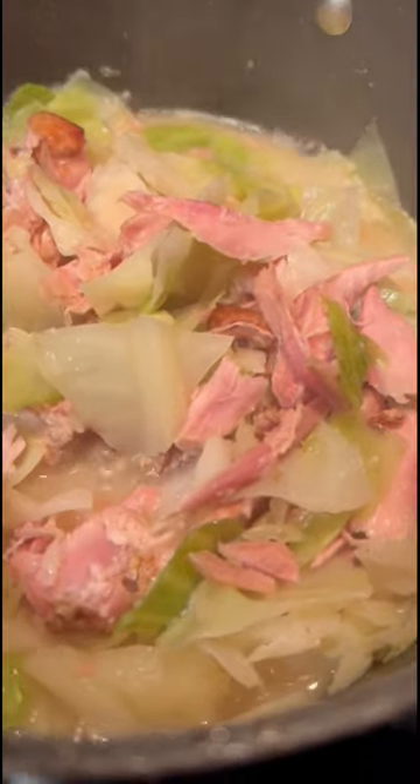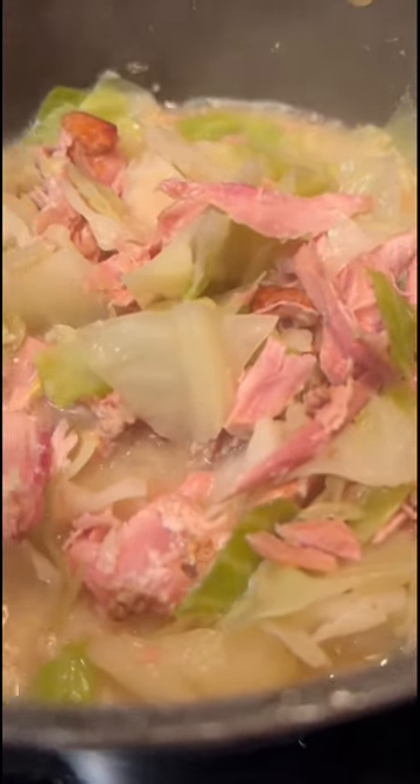Now at this point, you guys can add salt or pepper if you want to. But again, I'm like my grandbaby — I don't want none. Now here comes the masterpiece. Look at that y'all. Now I done started eating cabbage until I got grown, but damn, I was missing out.